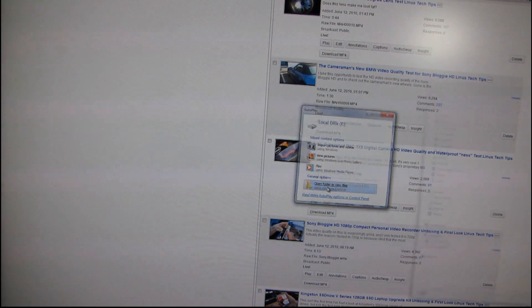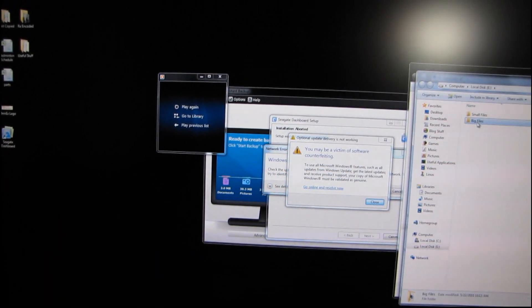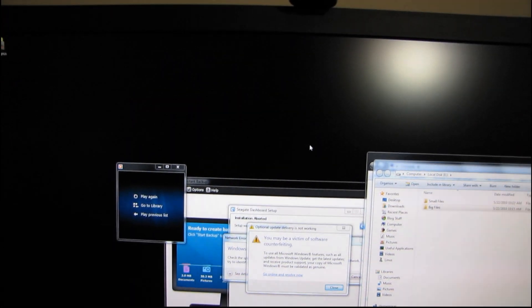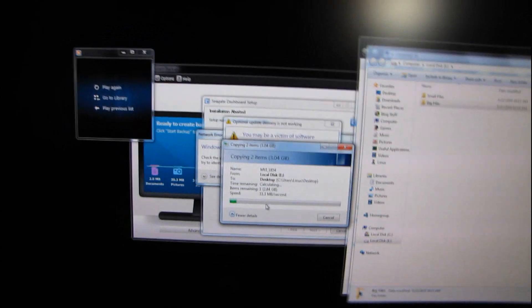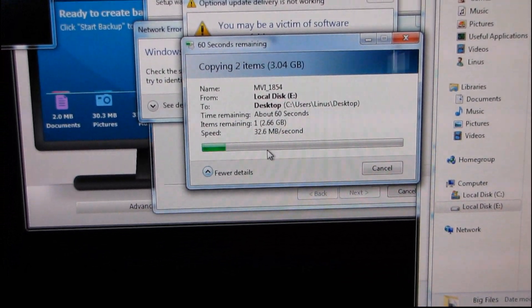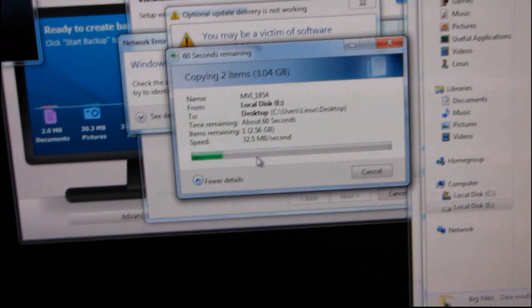You can access local disk E and do a quick speed test. Let's do the big files test — I'm going to drag this over to my desktop and let you guys time it. You can see the transfer speed is around 30 megabytes per second, which is pretty typical for USB 2.0.